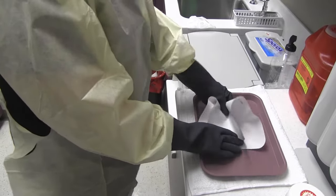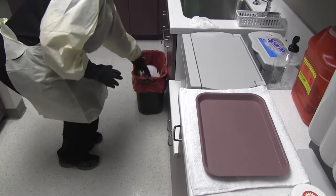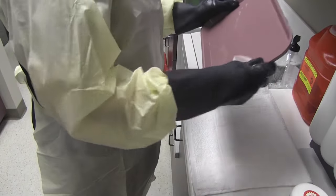While you're waiting, remove the tray liner and dispose of it in the appropriate waste. Thoroughly disinfect the tray.